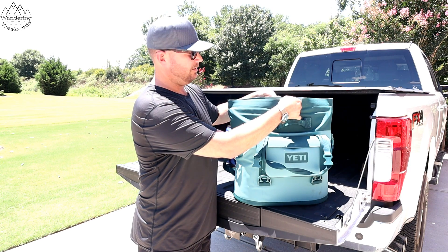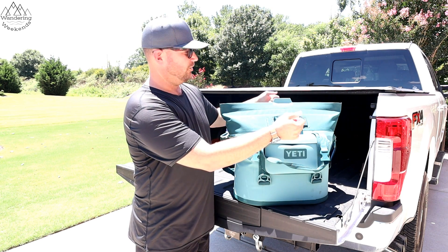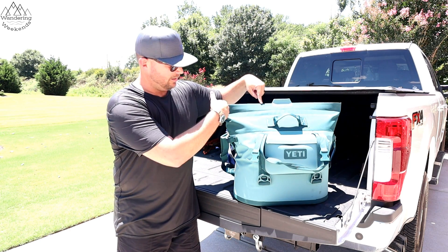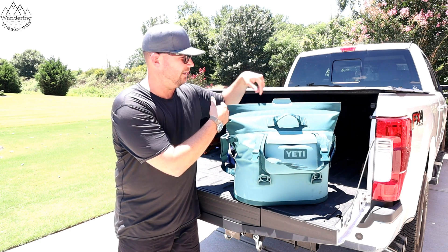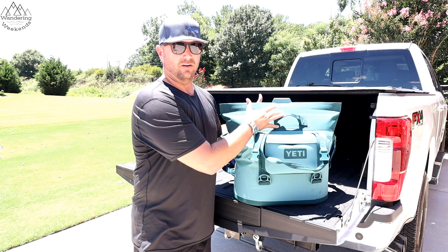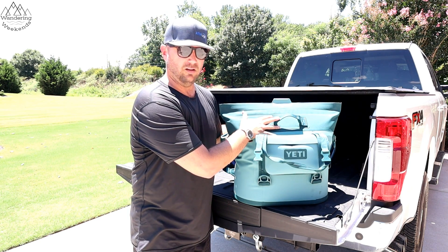Basically you just prop it open and it shuts itself, so you never have to worry about the kids leaving it open. You never have to worry about the zipper not being fully closed and letting all that hot air in. Every time you close it, it's closing all the way — and that's definitely going to help keep that ice a little bit longer.